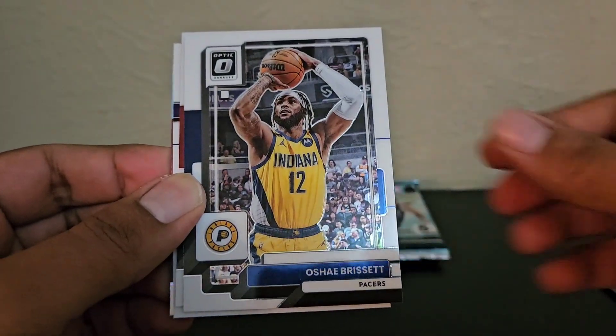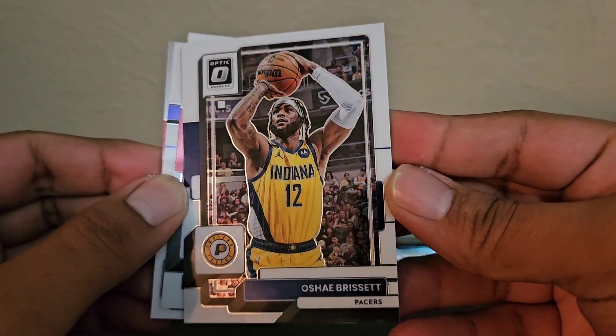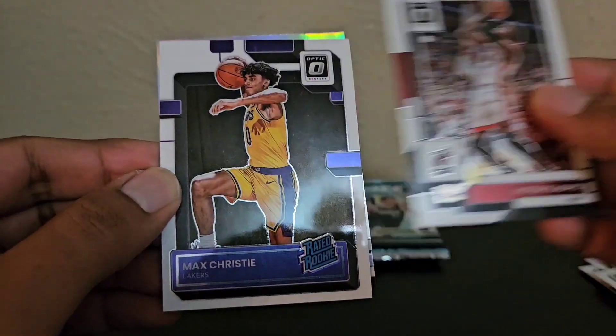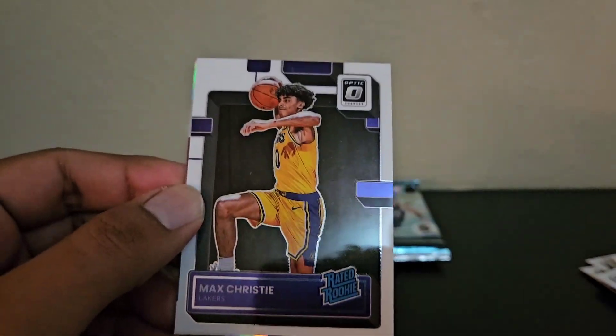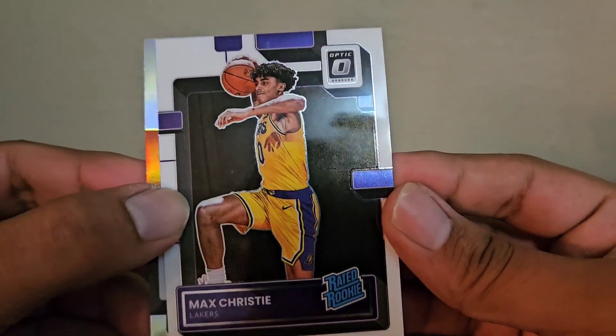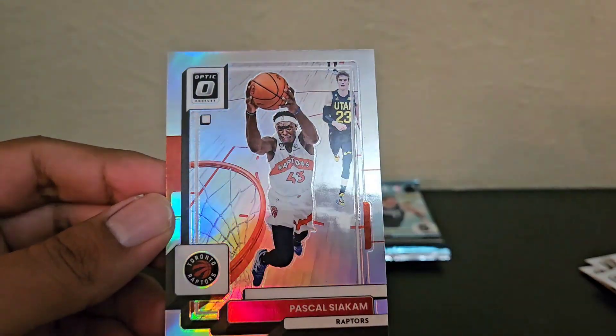Ben Simmons, O'Shea Brissett — never even heard of this guy, and he's not a rookie. Victor Oladipo, Max Christie, another Laker — rated rookie. And we do have a Hollow. Unfortunately, it's not a rookie — Paul Siakam.